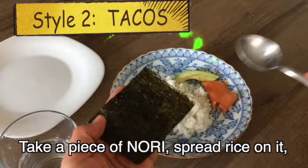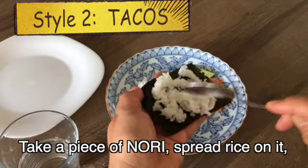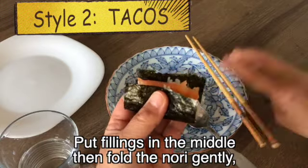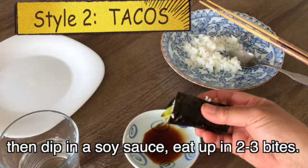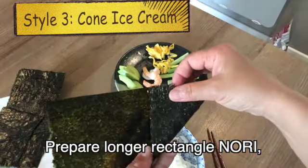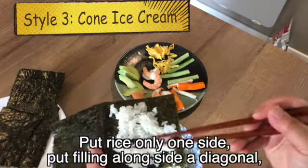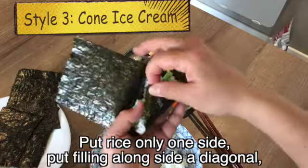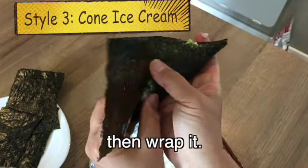Style 2: taco style. Take a piece of nori, spread rice on it, then put fillings in the middle, fold the nori gently, dip in soy sauce, and eat in 2–3 bites. Style 3: ice cream cone style. Prepare a longer rectangle of nori, put rice on one side, put filling alongside a diagonal, then wrap it. Be careful not to put too much rice and filling.